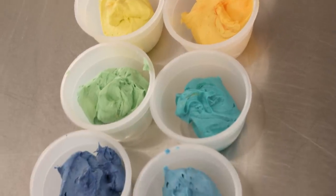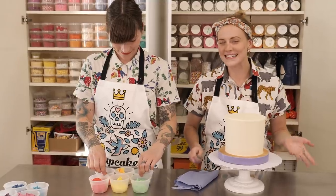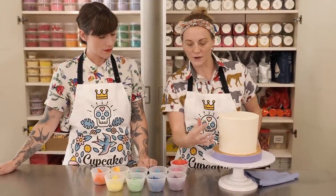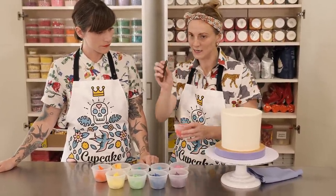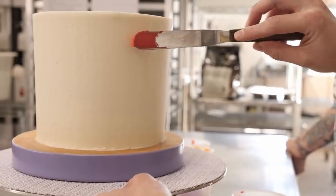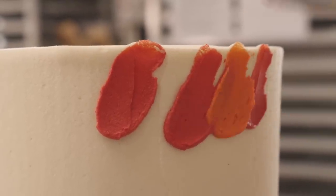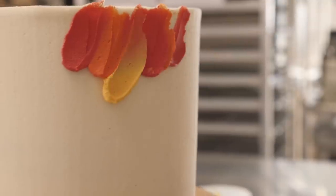Now we can start adding our colour. I'm going to start and show Gem how to do it, then she's going to have a go herself. It's really easy and you can't go wrong. This cake is going to have a rainbow effect going from red at the top all the way through orange, yellow, green, blue, purple to the bottom. I'll start with the red using a cranked palette knife — take a tiny little blob of icing, put it on the cake, put a little bit of pressure in and sweep up. I've done a couple of reds so I'm going to start with the orange because I want them to not blend but sort of smush together a teeny bit.